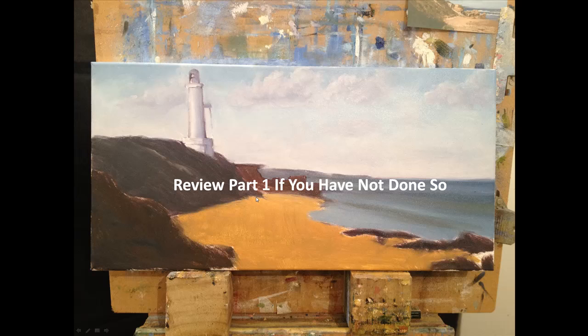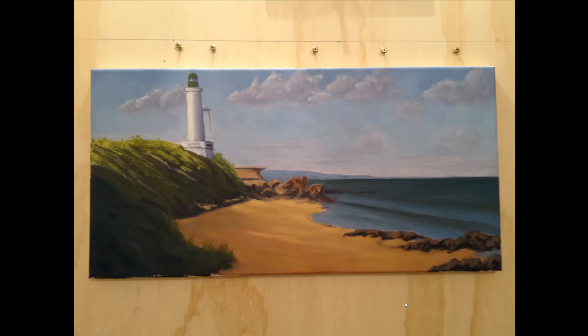If you haven't done so already, I'd recommend reviewing Part One so you can see how it got to the point where I'm going to start off now. Go watch Part One of this video series if you haven't already — I'm assuming you have though. This is where I'm up to now.